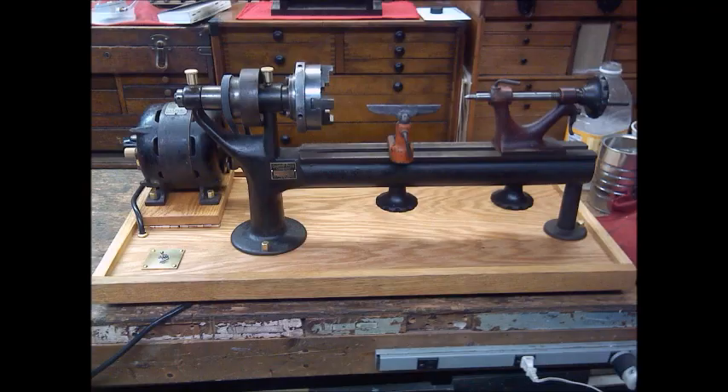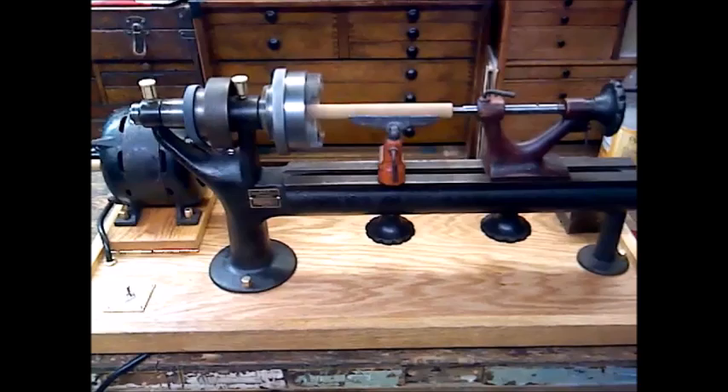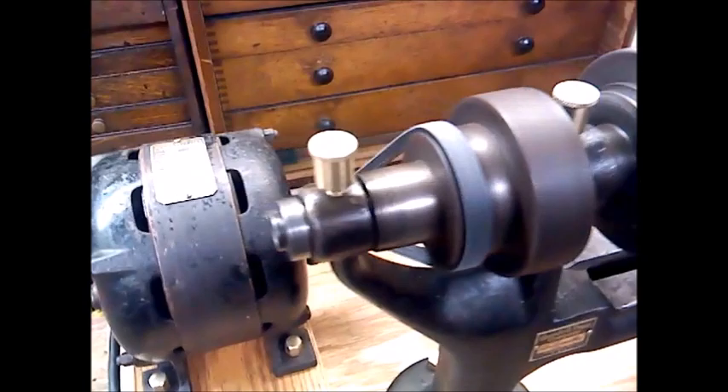And installed it on the lathe — that's pretty much the final project. We're going to fire it up here. It's a fun project, it really was. I love these sympathetic restorations — runs really well, smooth, relatively quiet. It'll be a good first lathe for somebody. It's a very satisfying feeling to bring a 180-plus-year-old machine back to operating condition.